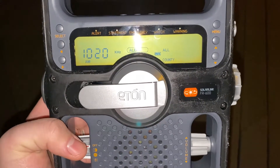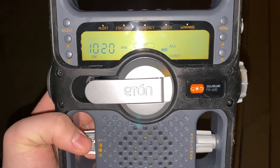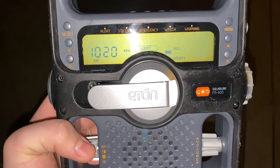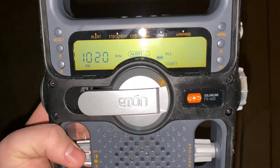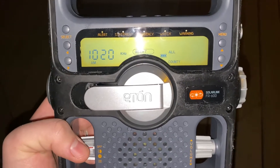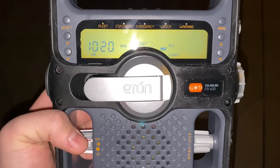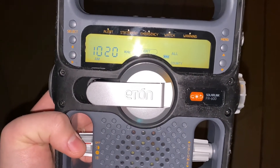The following is a test of the EAS. This station is testing its emergency alert equipment. The EAS provides timely emergency warnings. This station serves the extended Pittsburgh operational area. This concludes this EAS test.